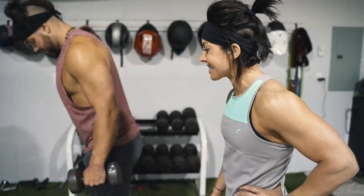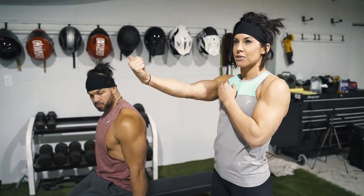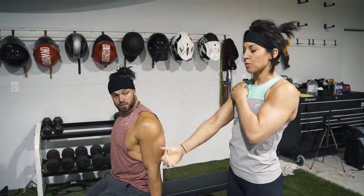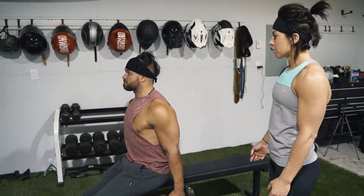First up we're going to do a little superset. We are doing seated underhand dumbbell fly. The underhand just gives you that little extra oomph. If it's hammer grip, I feel like it's a little bit more shoulder. So we're going to come up underhand. You can do it alternating or one at a time.